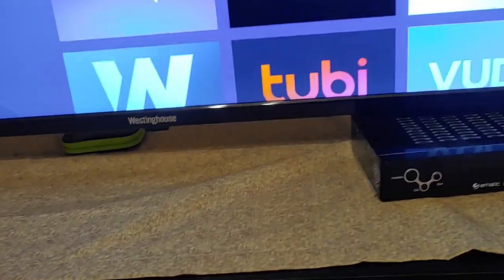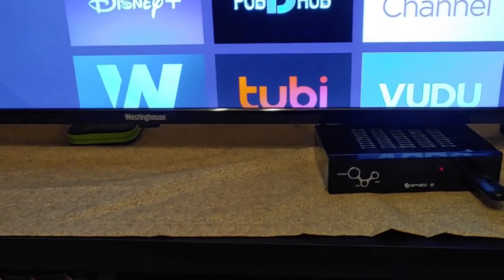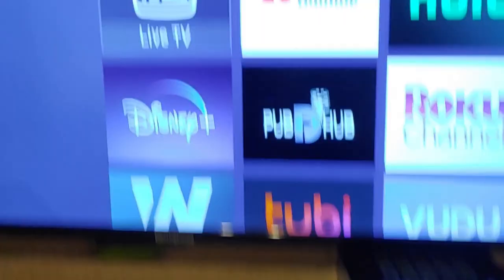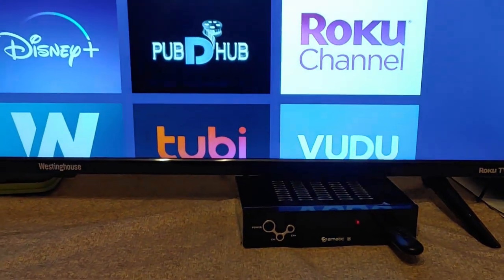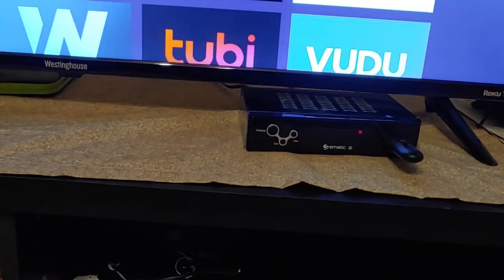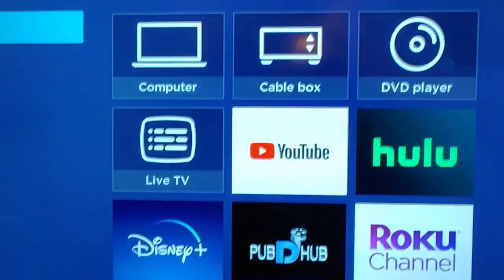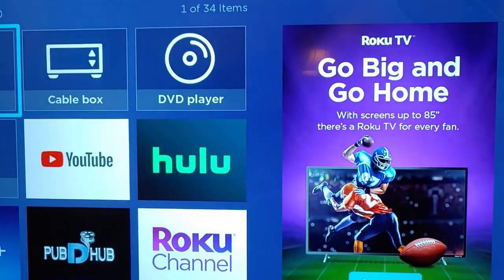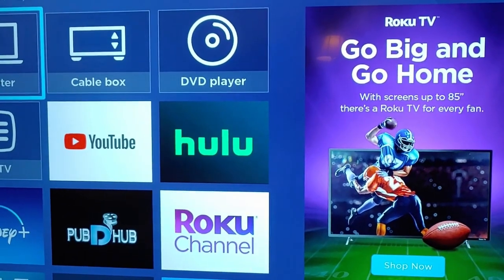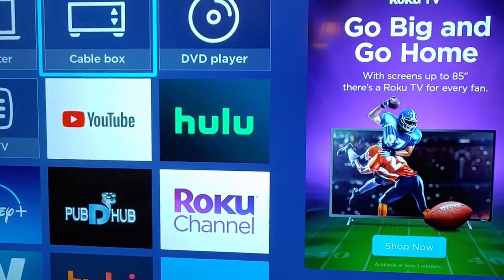I don't have cable and I don't have satellite, like I said. I do have internet, and I have a Roku TV right there. That's all I have — Roku and my little box. I have it set up as a cable box, so I just come over here, go to cable box, and click it.